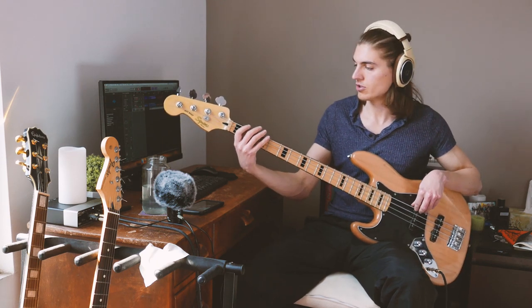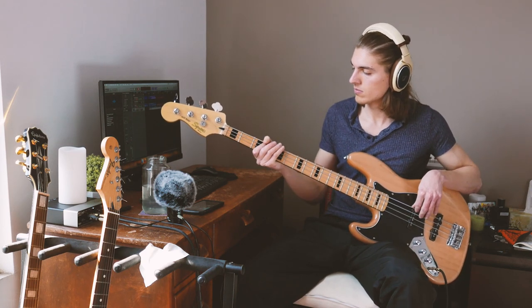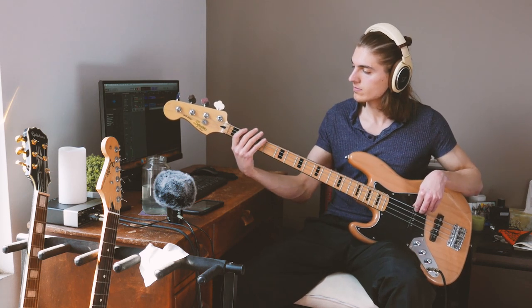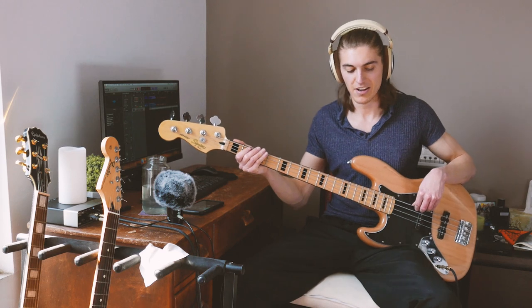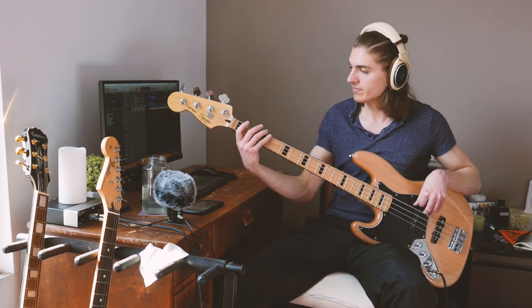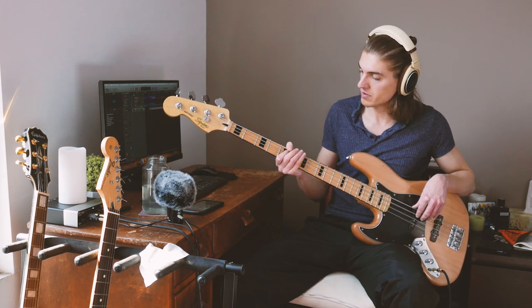Let's start from the beginning. It starts with just the 3rd fret and 1st fret. Then it's gonna be the 3rd fret on the A string, and then you slide it to the 5th fret.